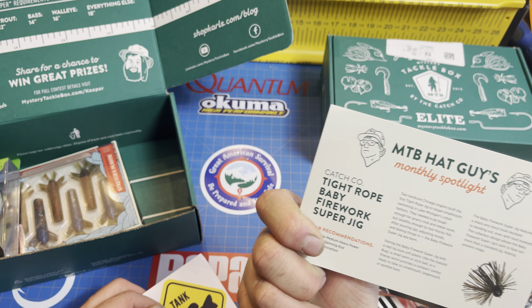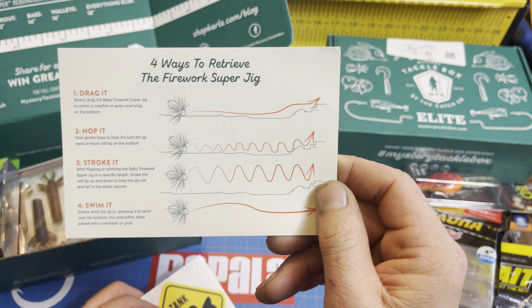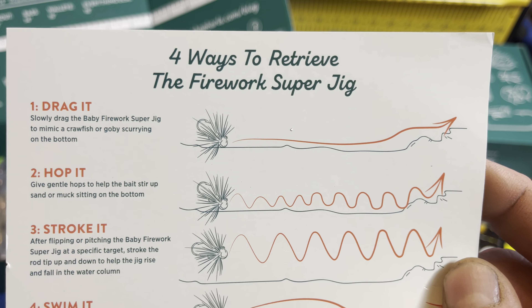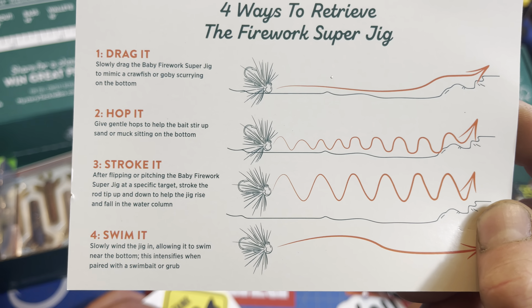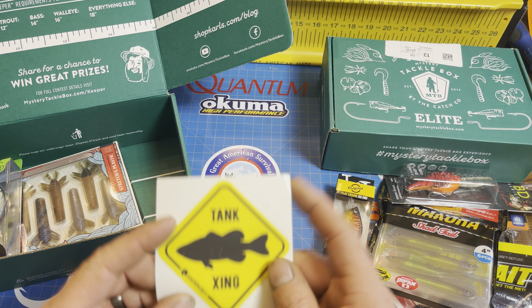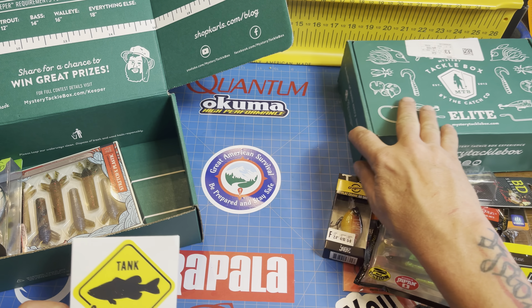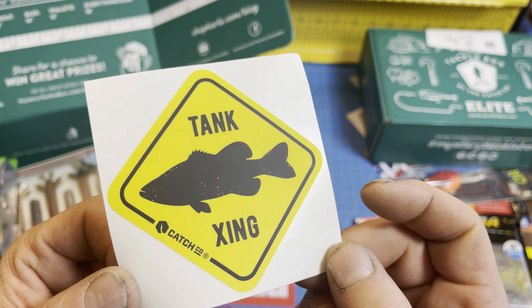There's a card highlighting different ways to retrieve that Fireworks Super Jig — drag it, hop it, stroke it, swim it. Very cool, nice surprise. And we got ourselves a cool Catchco sticker. Might have to add that to the board — got some cool stickers on here so far.